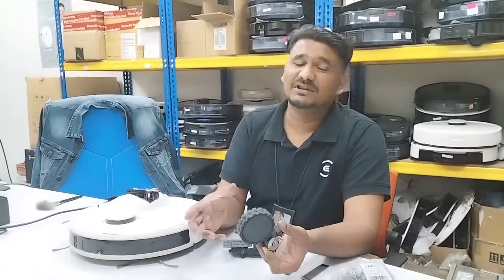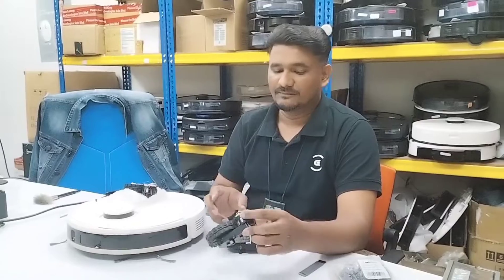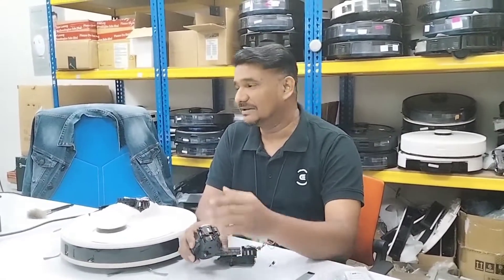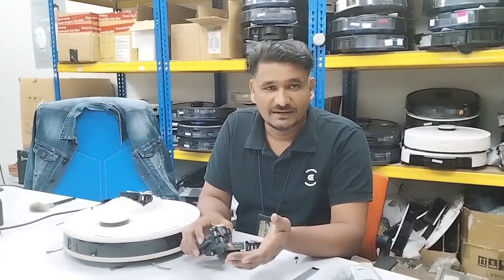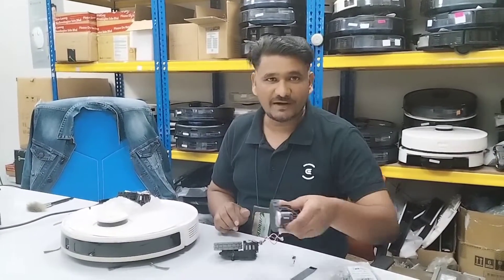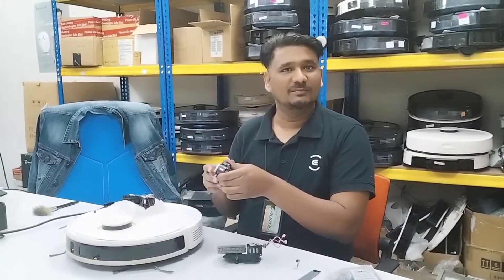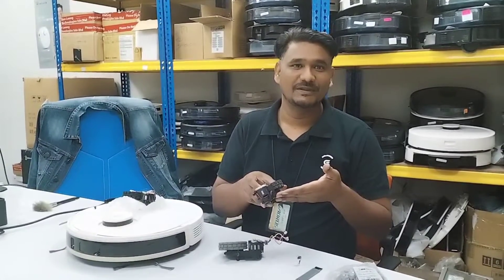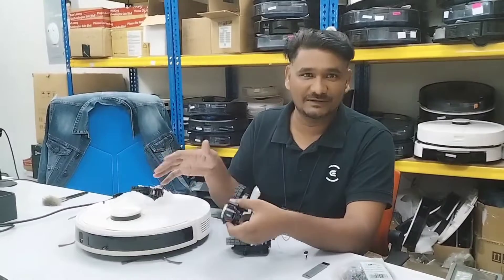It's not turning, or it's turning in circles, which means one of the wheels is not functioning. One thing I want you to know is that even though they are using a 12-volt motor inside, it doesn't mean the motherboard is giving this motor 12 volts. As you can see, sometimes the wheel and the robot move very slow, sometimes very fast — it depends on the motherboard programming and how much power it delivers.